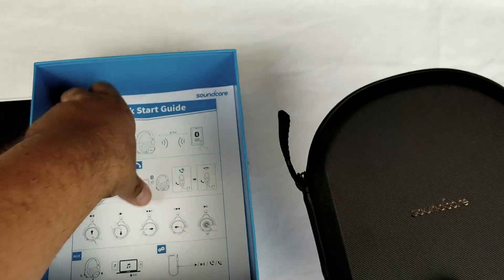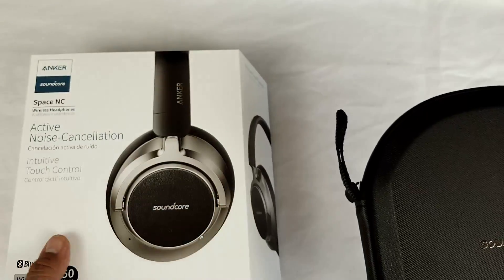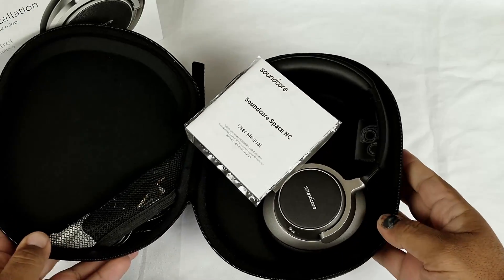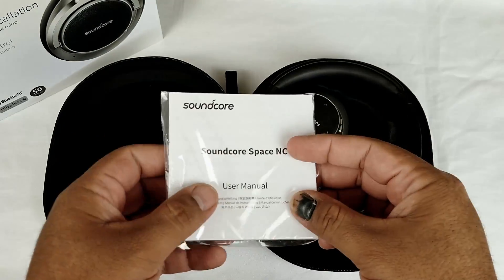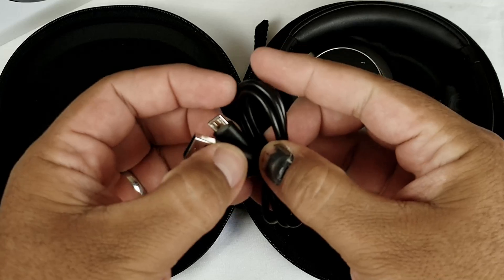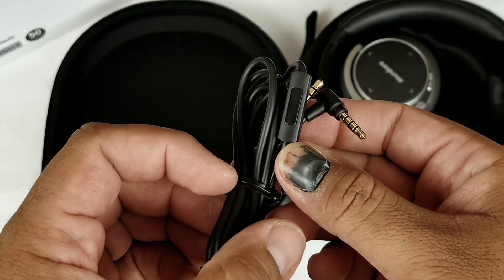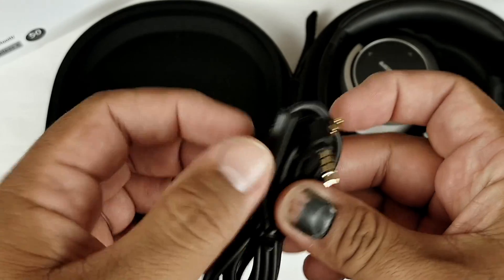Gotta love a nice hard shell carrying case — good for travel. Before we get to that, let's see what we have here: quick start guide, and that's it in the box. So we've got our user manual, our happy-not-happy card that you see all the time — leave that off to the side. Your standard micro USB to standard USB charging cable, so they're not Type-C, but hey, no biggie. And right here you've got your 3.5mm to 3.5mm angled headphone jack — this is your wire if you want to run these in wired mode. They also have your controls right here with a built-in mic if you want to answer phone calls, things like that.